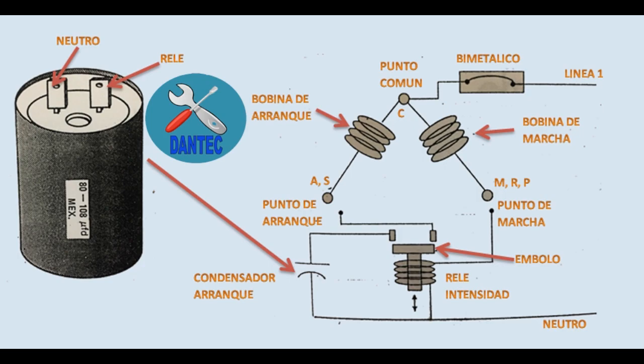Generalmente el capacitor de arranque se emplea para compresores mayores de un cuarto HP. Para el capacitor de arranque no importa en qué sentido se conecta la polaridad. Un extremo se conecta al punto de marcha M y el otro a la línea neutral. Por último hay que conectar el cable de tierra a la carcasa del compresor, y en algunos casos algunos capacitores tienen el punto donde se conecta dicha línea claramente indicado.